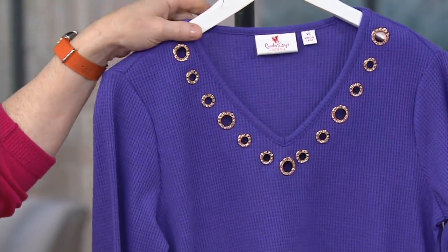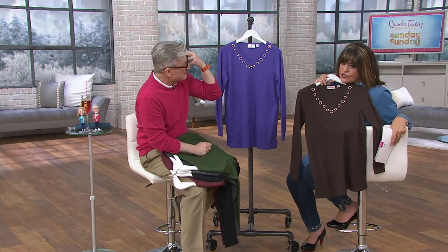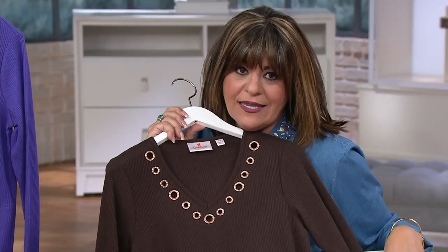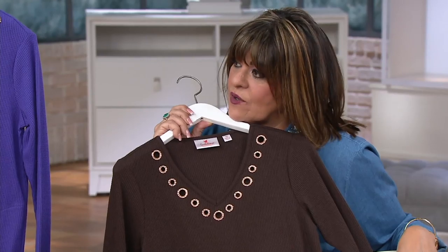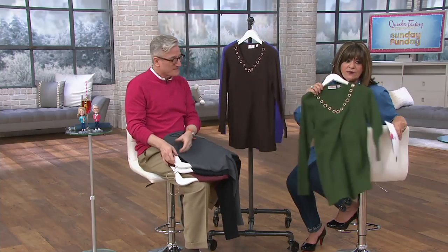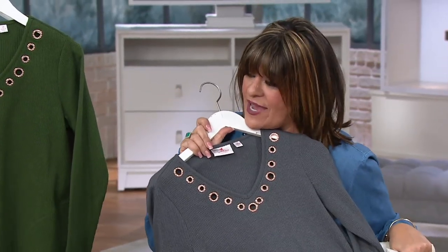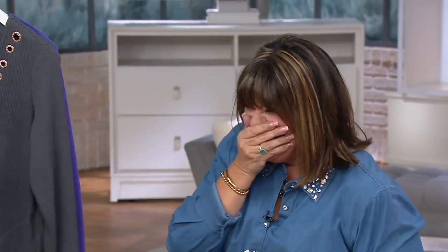Oh yeah, that looks great with your highlights! Yeah, I just got the highlights today. It's like we made it just for you. Let me try that olive one too. There we go — can I get some close-ups? I'm ready for my close-up, Mr. DeMille. One more — the gray, the gray. Can I do gray? Hey, listen, I think you can do anything. You put the 'you' in fabulous.